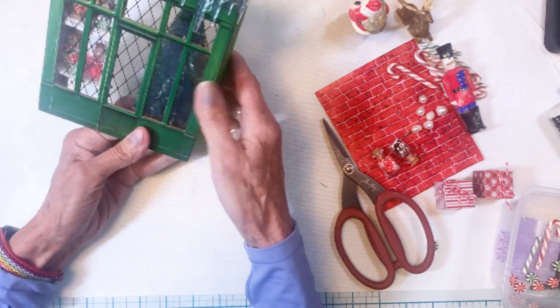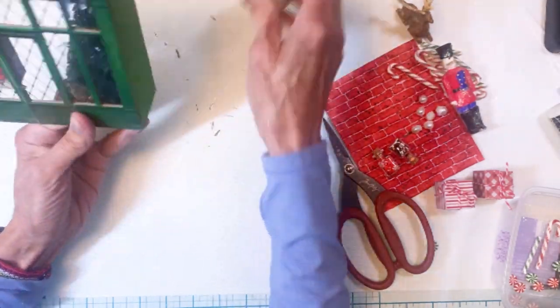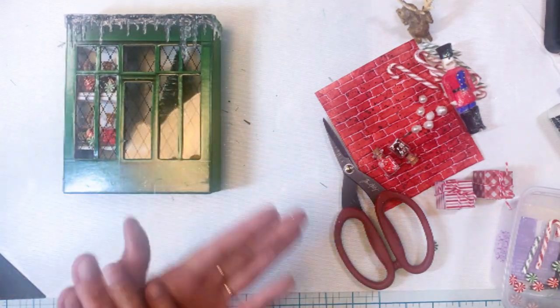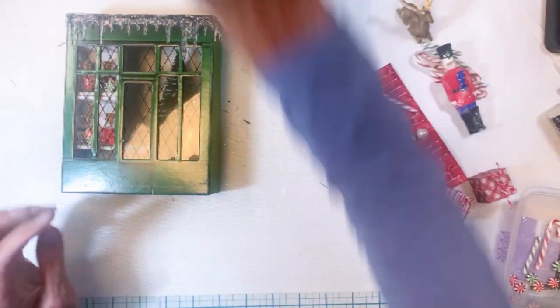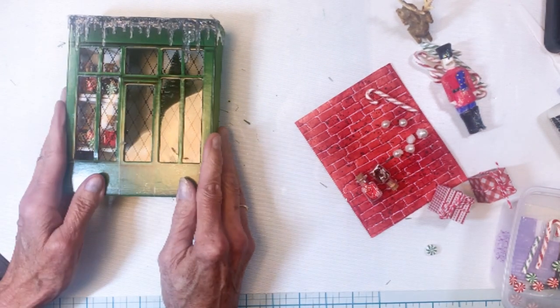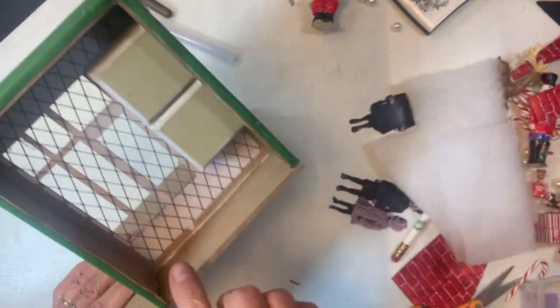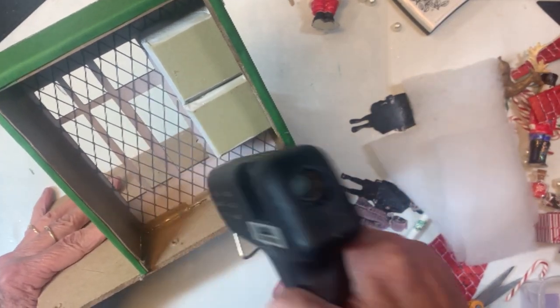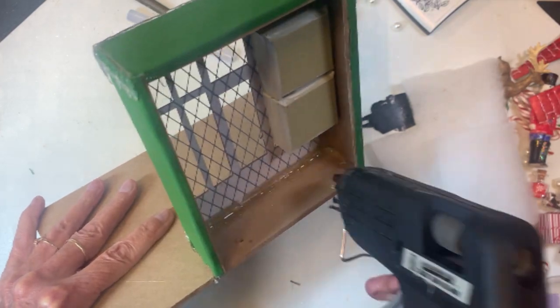The tree's going to go right there in the corner. I was hoping to get Santa in there, but my tree's too big, so Santa's going to have to go someplace else — not sure where yet. These are all the pieces here, and this is showing you how that box is put together. Hot glue gun — this is my thing.